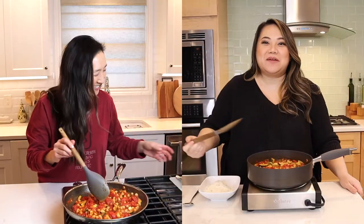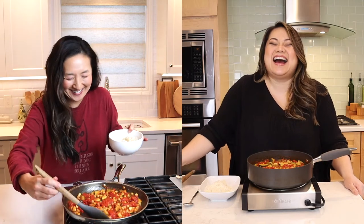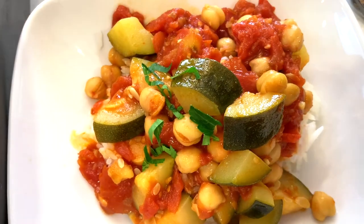You ready to plate up this vegan meal? Yes, excited — more than me? All right, let's plate this up. We're gonna put it on some nice fluffy white rice.